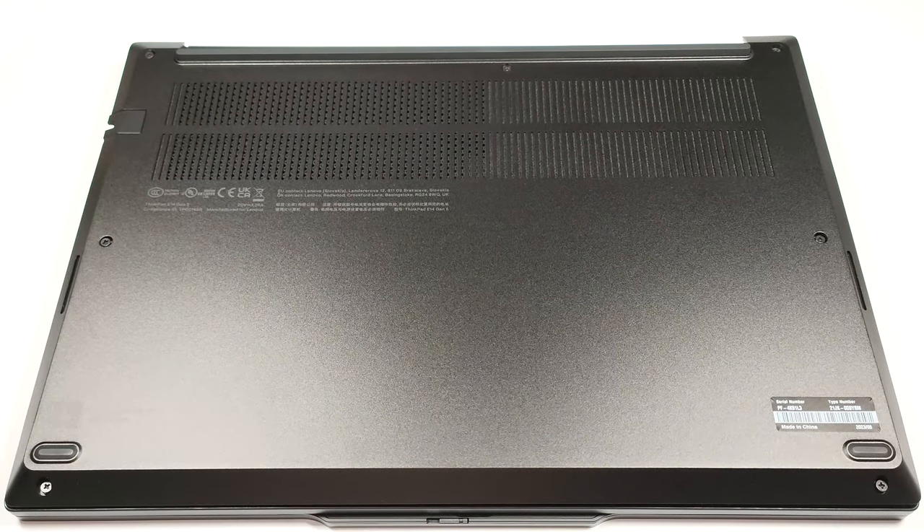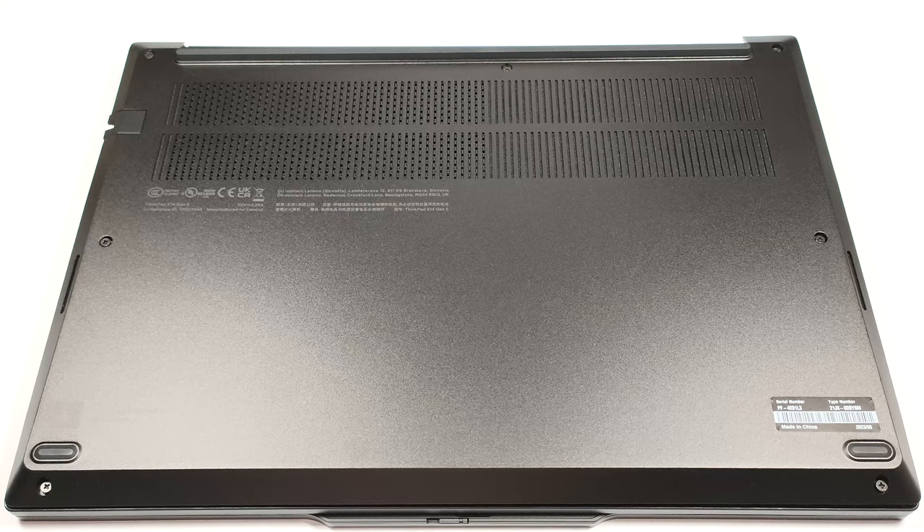Hello, this is Nick from Laptop Media, and today we will show you how to open the Lenovo ThinkPad E14 Gen 5.